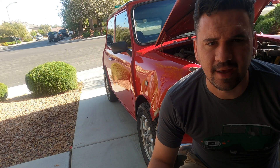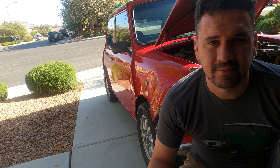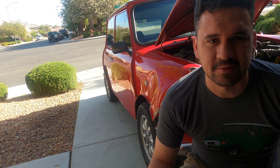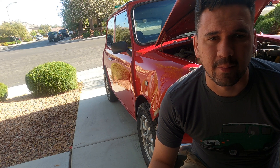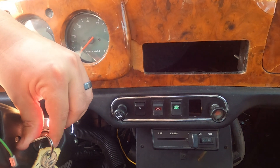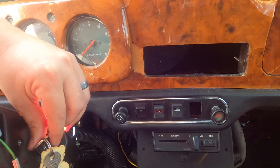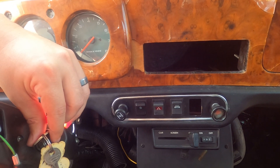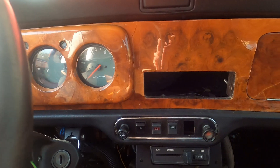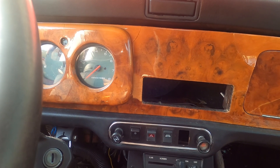What's happening with the mini now is that after it shuts off it diesels, which means it still runs after it's shut off. It's usually caused by some carbon in the cylinder. Here's a video example of dieseling — where it keeps running after you turn it off.